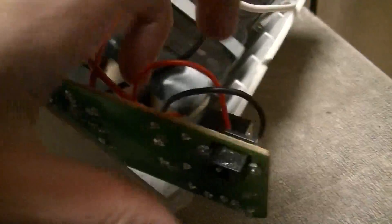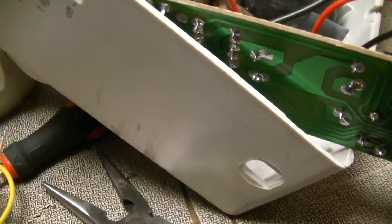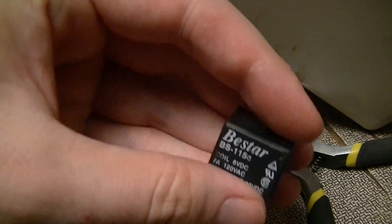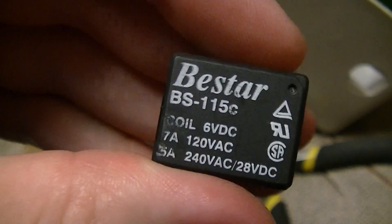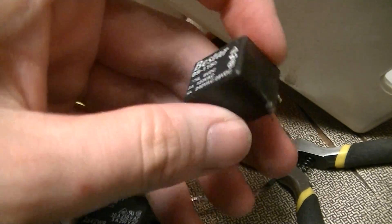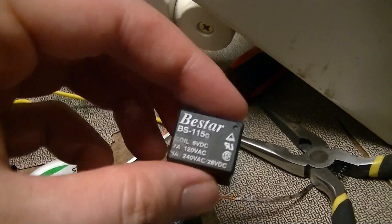Just finished replacing the relay in this emergency light that I did a video on a few weeks back. This is the dead one that I pulled out of it — it's a generic crappy Bestar, an obscure unknown Chinese brand. Typical cheap brick relay. I'm going to cut that open in a future video.